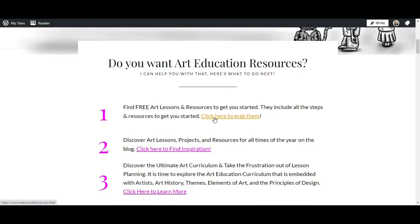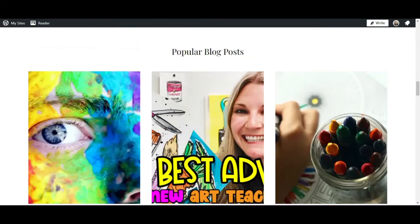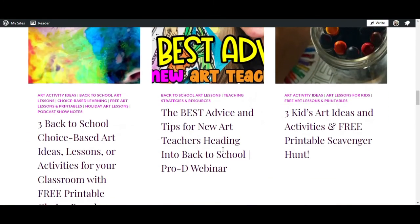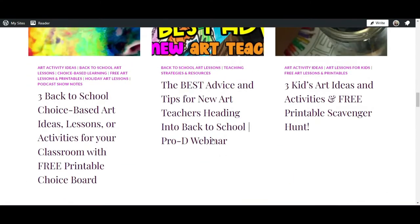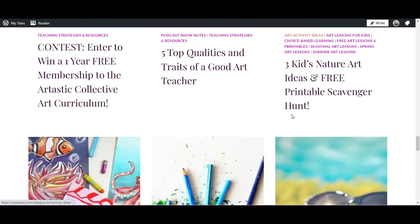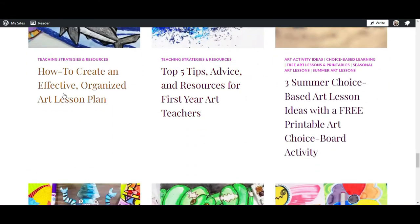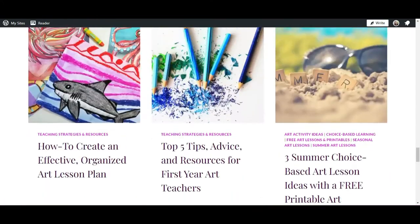You can find some free lessons by clicking the number one button. You can learn about me and find all my blog posts covering things from back to school, advice for new art teachers, talking about the principles of design and how to teach them, tips for teaching visual art to kids, and so much more. Lots of freebies to discover. Make sure you go to MsArtastic.com as your first place to start on your Ms. Artastic journey.